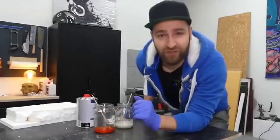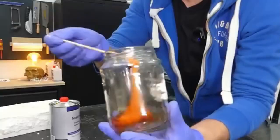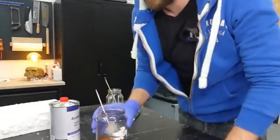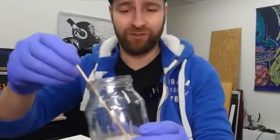Melting the Styrofoam worked pretty well so far, and honestly I didn't really expect it to react like that. By the way, I also tried the whole thing with Styropor — it didn't dissolve quite as easily, but it still worked. This is supposed to be the superglue that can bond all materials. Let's see how it goes.